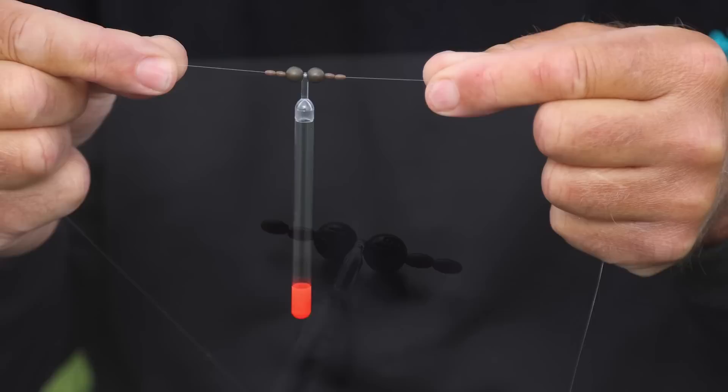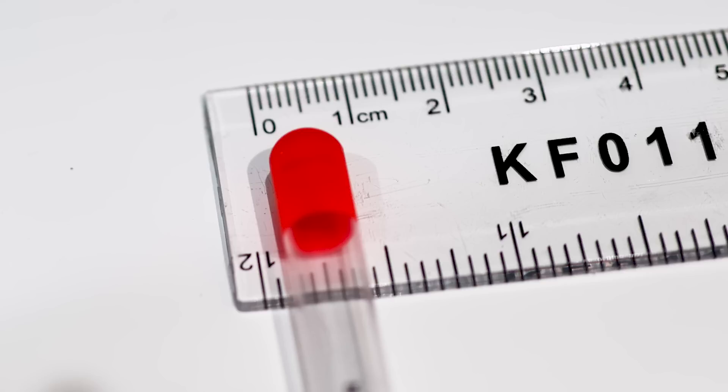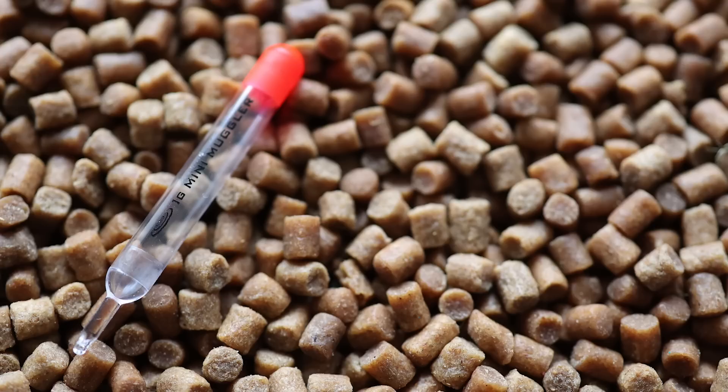The Mini Mugglers are 7.5mm in diameter and range from one gram to two and a half gram — so there's a one gram, a one and a half gram, a two gram, and a two and a half gram size float. They're finished in clear plastic so they're not very obtrusive to the fish.